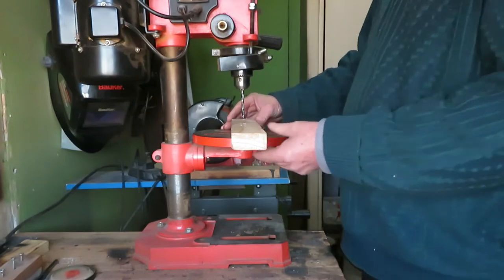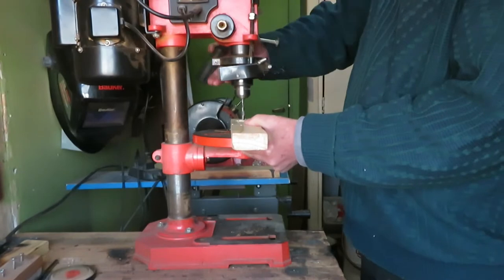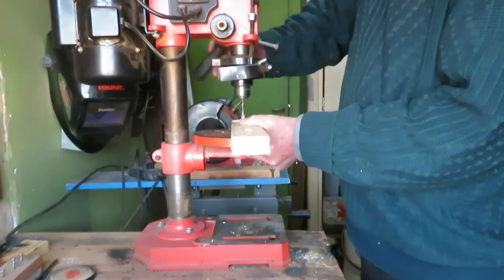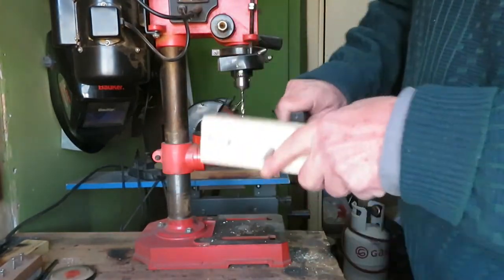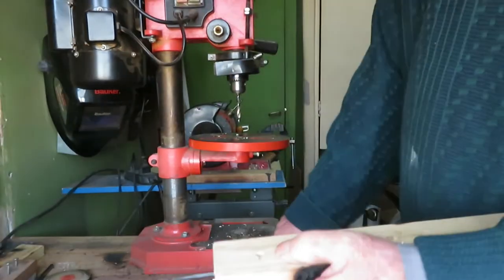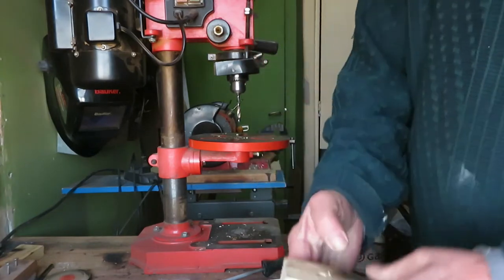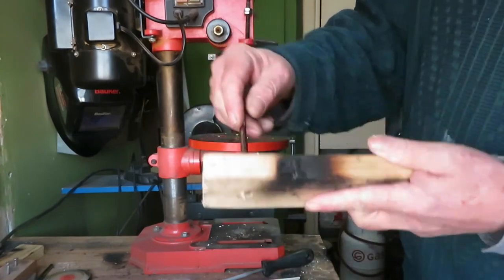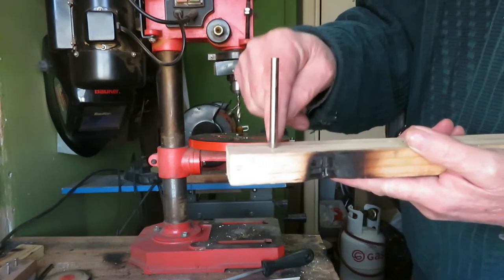Let's do it and see the result. I clean the holes a bit and then I put inside each one of the holes a bar right to the end. This bar reflects the angle that the hole has inside the wood.